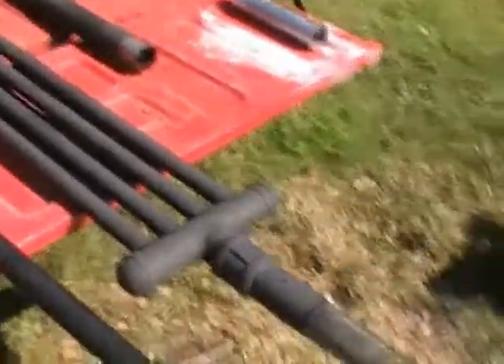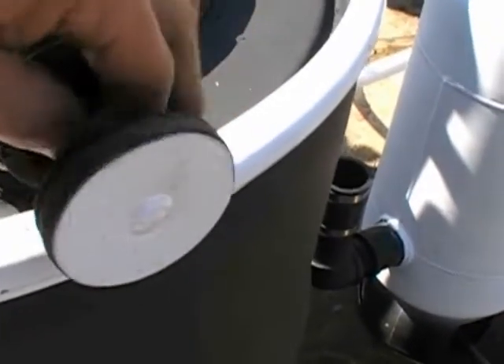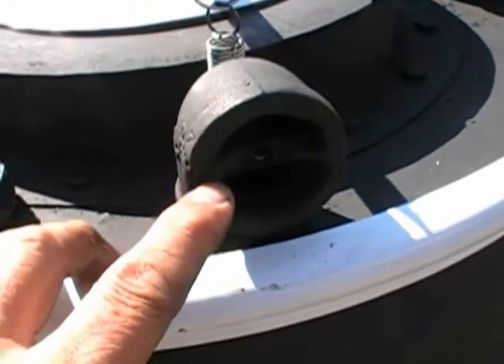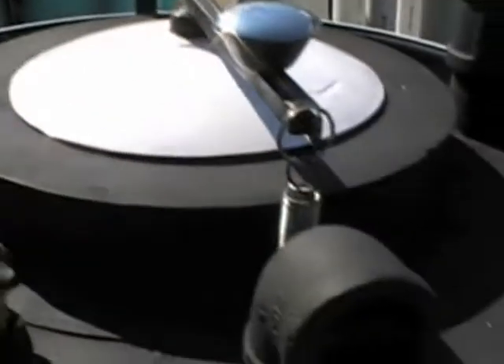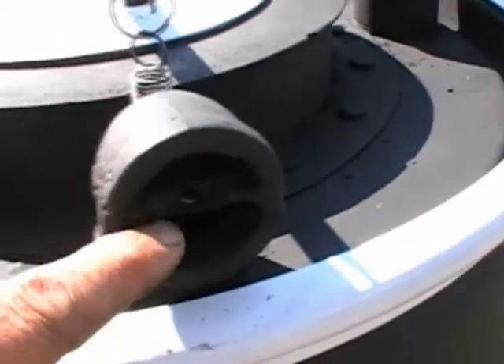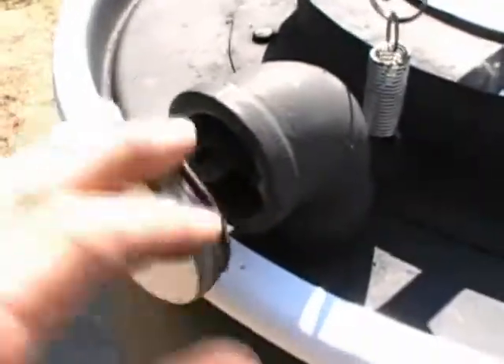There's one more thing I want to cover that I should have included in my first how-to video. On my 90-degree elbow I cut a slot customized to the piece of steel I was inserting. The steel isn't sitting flush - it's set back. I cut a piece of steel, drilled a hole to accept a quarter-inch bolt, and welded a nut on the back offset so nothing bulges out. I then slid the steel in and filled back in with the welder - done. I also need to go back and replace this rubber piece since it was never properly glued on.